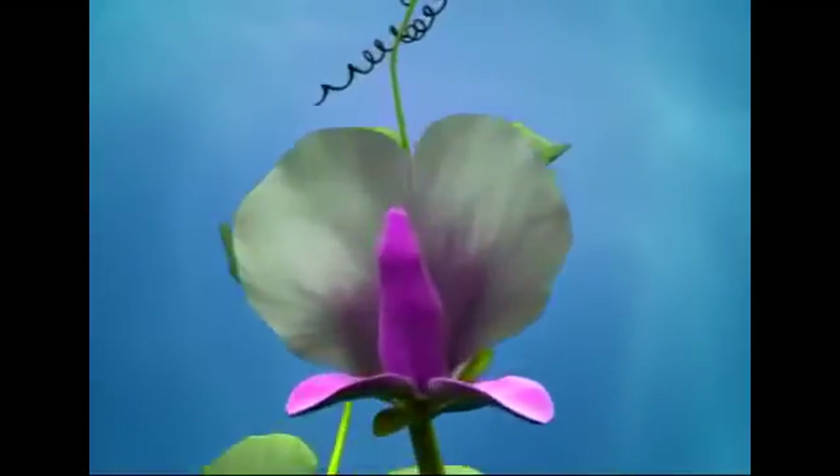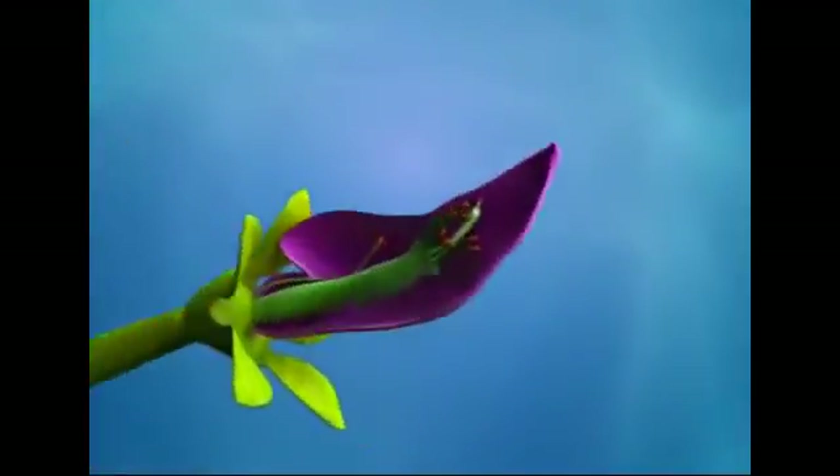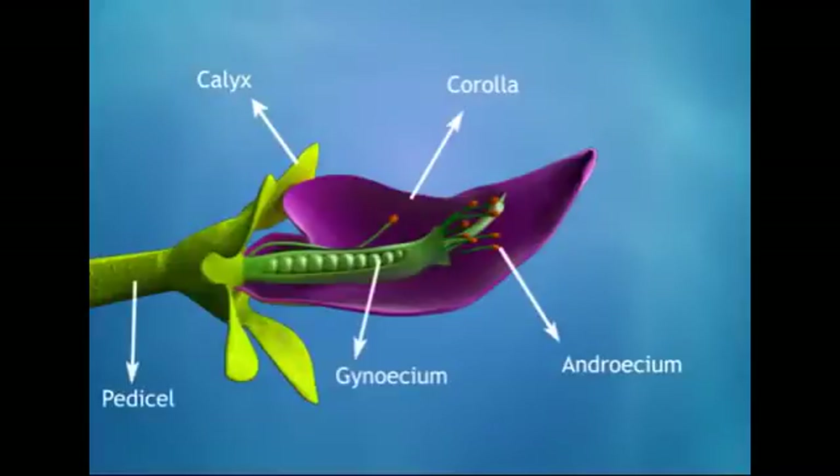This flower is bilaterally symmetrical and hence is called a zygomorphic flower. The flower is complete and has all four whorls: the calyx, corolla, androecium, and gynoecium, with a pedicel.